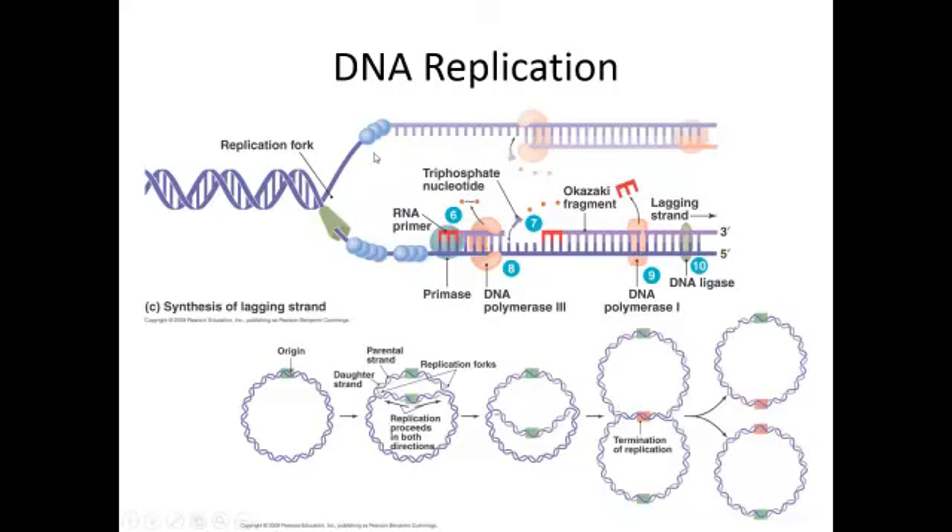Then we get single-strand stabilizing proteins, which are represented here. Otherwise, these bases are going to want to hydrogen bond with their buddies. But we need to make another strand — a new strand — using the old strand as a template.